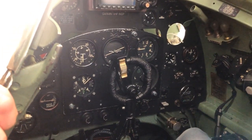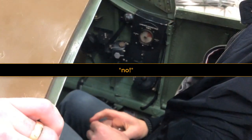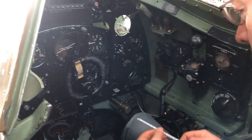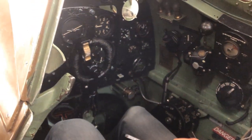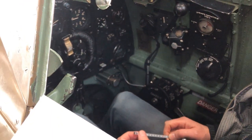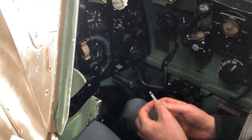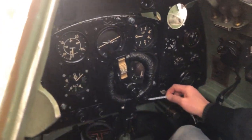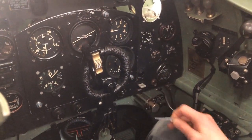Starter and booster: the distance to the instrument panel is the same as previously measured. The center of it is just three centimeters up from the bottom of the instrument panel. The center of the booster and starter is about five centimeters left of my right knee.